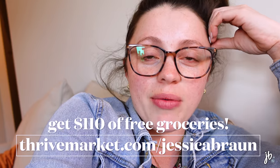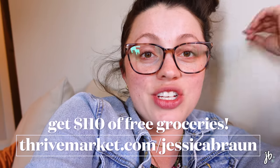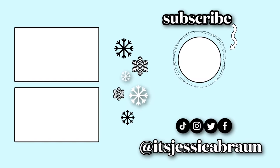I'll end this vlog here because this is one of my longer vlogs and this is basically just one and a half days. I've got more vlogs coming — at least one more before the baby comes. Thank you guys so much for watching. If you want to check out Thrive Market, the link is in the description — thrivemarket.com/jessicabrawn — and that gets you $110 worth of free groceries. I will see you guys in my next one, bye!